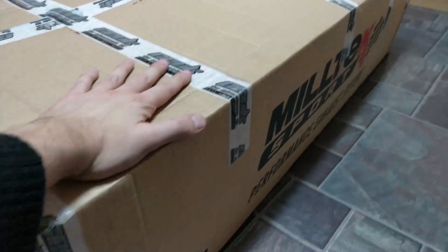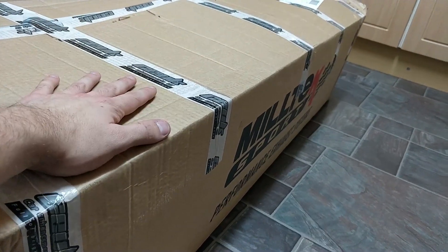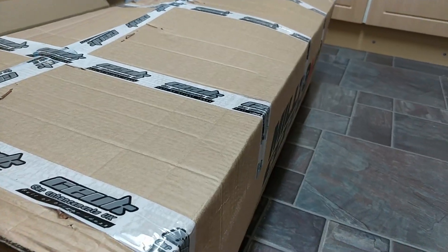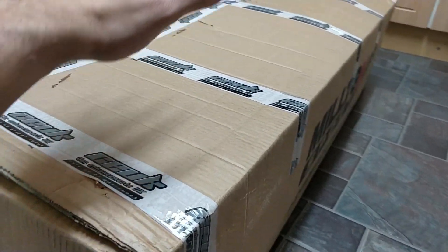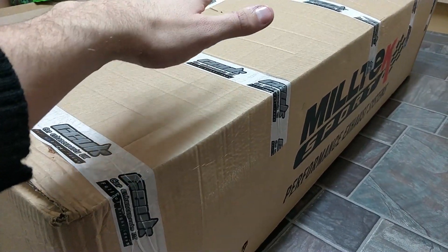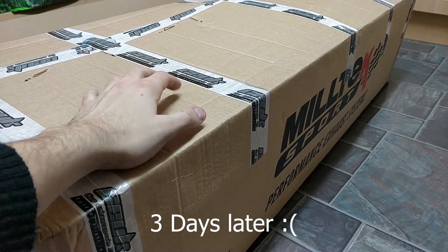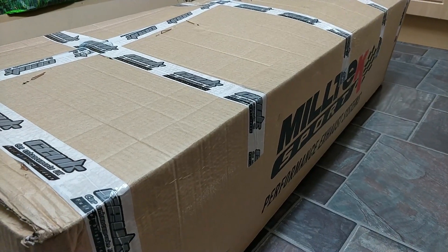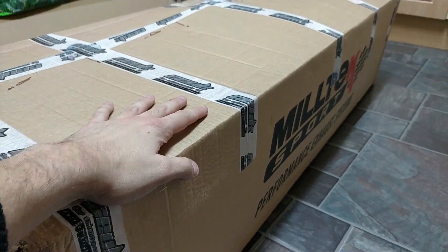Hey guys and welcome back to another video. Today we've got the Miltec non-res race cat-back version of their exhaust. I ordered it from CEUK with their little Christmas deal that they were doing. I did want to order from MyEET but I sent them a message and they just didn't get back to me on the day. So even though I gave them the choice, they didn't get back to me until today. Obviously I've already now got it in my hands, so we're going to open it up and have a little look.